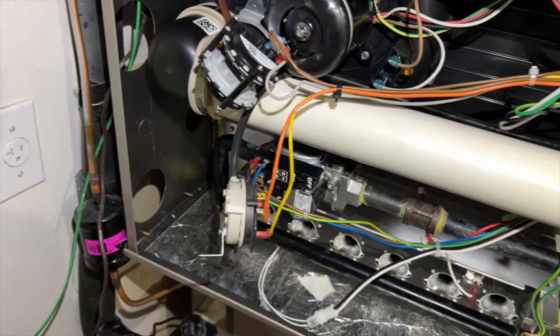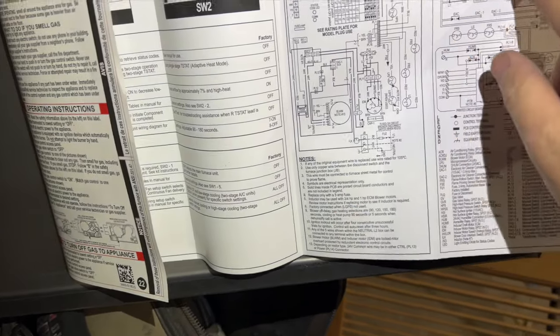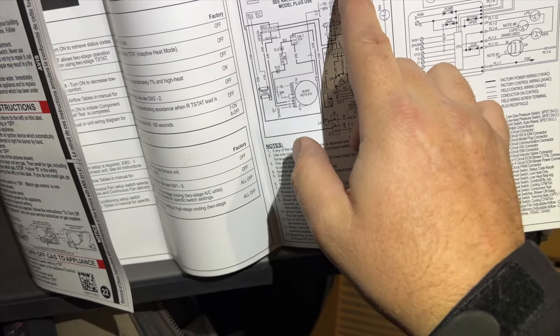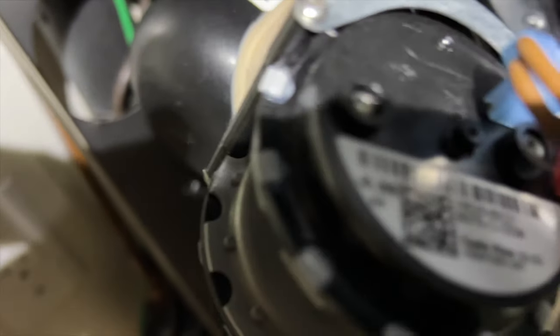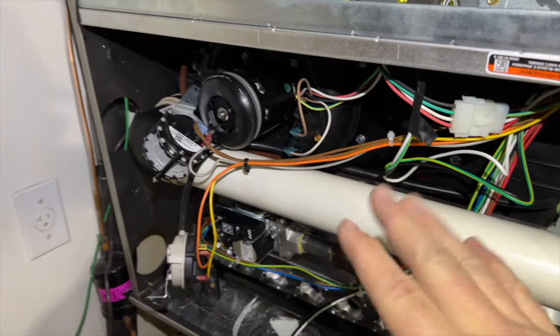Looking at this pressure switch - I think it's wired wrong. I'm going to replace it anyway. If we look here, we have our high pressure switch - that's brown, two browns and a gray. That's supposed to be our high, but if we look, it's 0.30, so that's actually our low pressure switch. And then this one's going to be our high, which is 0.78.